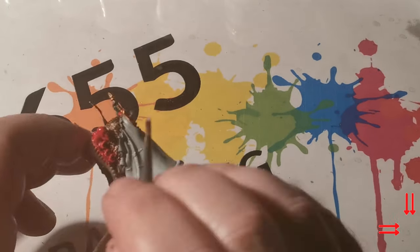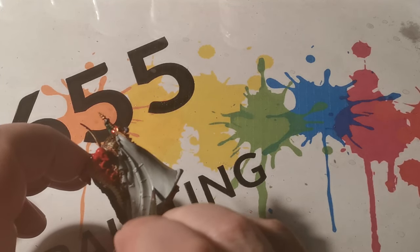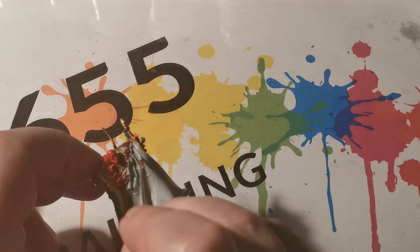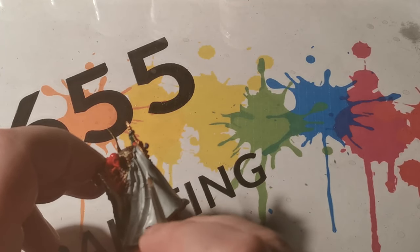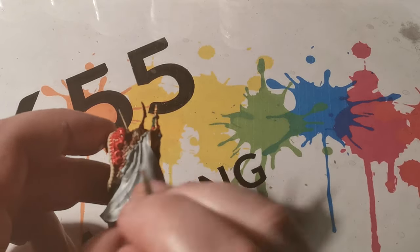For the cloak on this miniature, I wanted the colours to follow through similar to colours in other parts of the miniature. First off, I started with a couple of coats of Celestial Grey. It's always important to make sure that the original colour has got a good strong base coat.